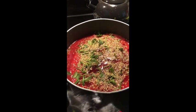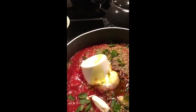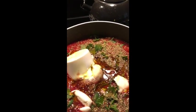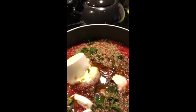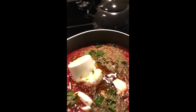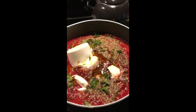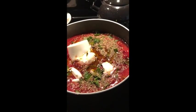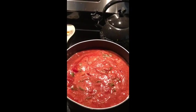We just put our ricotta cheese in and now we're going to add our olive oil. As far as how much of each ingredient to use, I can't really tell you exact amounts because I go by hit and miss. As you taste it at the end, you'll know what you're lacking and what you need to add more of. Right now we're almost finished with our ingredients and getting ready to stir.